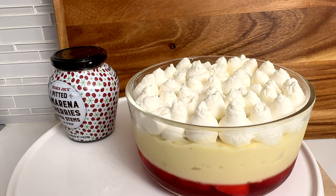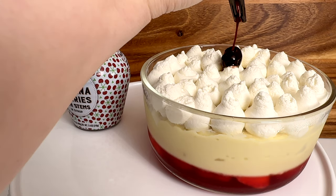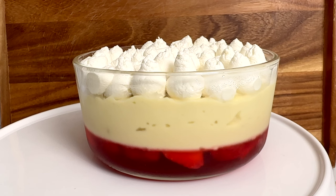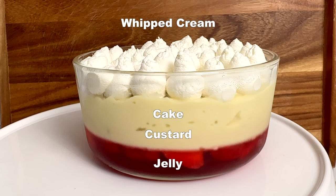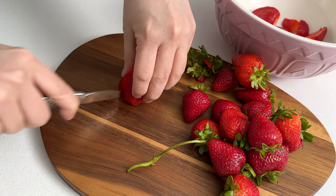There's this person on TikTok from the UK who eats this delectable English trifle. It looks amazing and I need to recreate it here in the States. It's supposed to have a layer of jelly — which I think is jello — custard, cake, and whipped cream. Almost everything is made from scratch except the jello. Let's make it together.